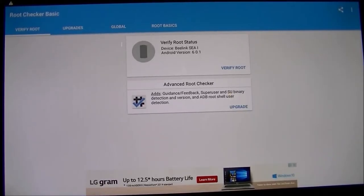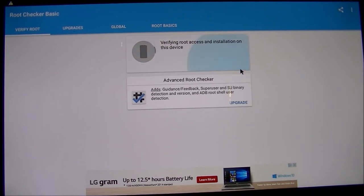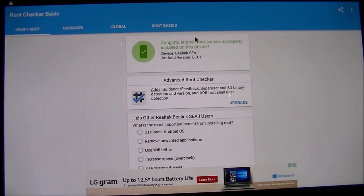After the 1.02 firmware update, let's verify the root — and there you go, it's got root access. That's good news. If you have the box with firmware 1.01, you need to update to 1.02 to get root properly installed. Now let's check out some benchmarks.